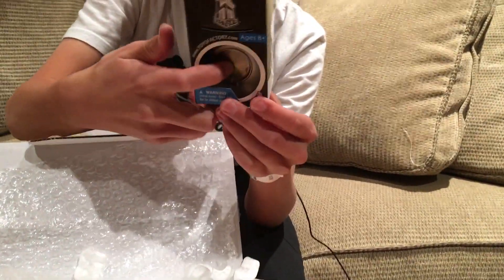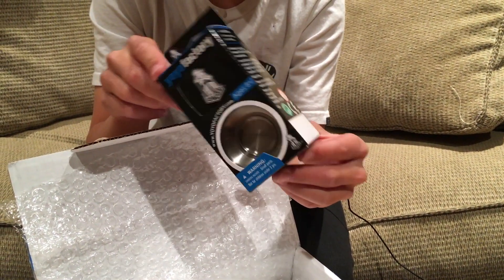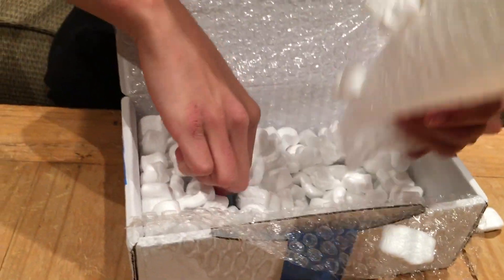Look at that finger grinding area. Wow. So there's only 250 of these ever made, and as you can see right here — I don't know if you guys can see that — but it's number 205. So that's pretty cool.